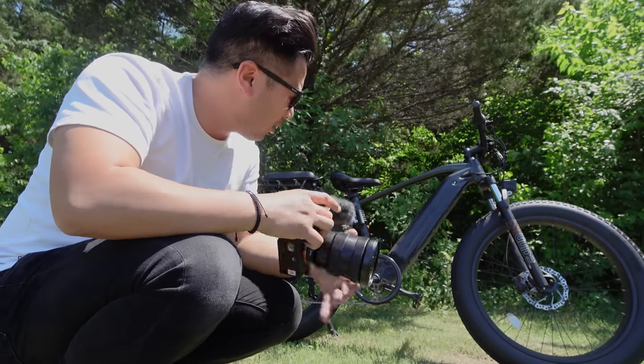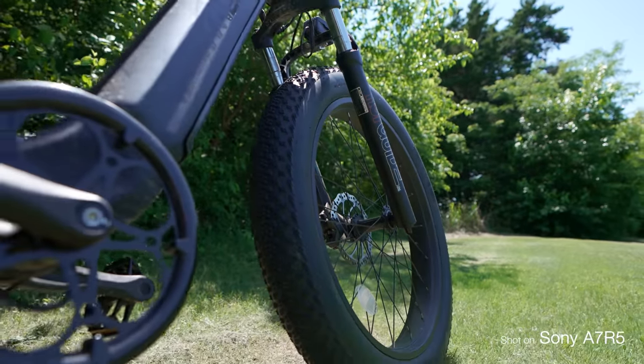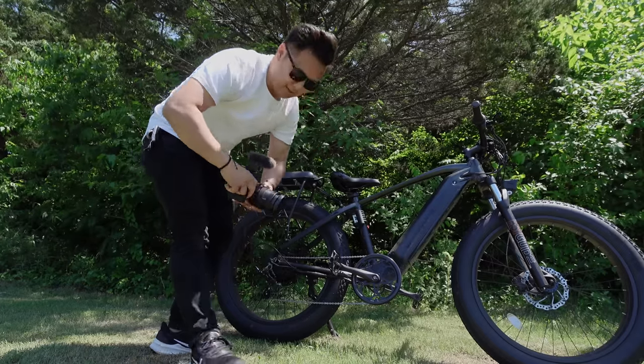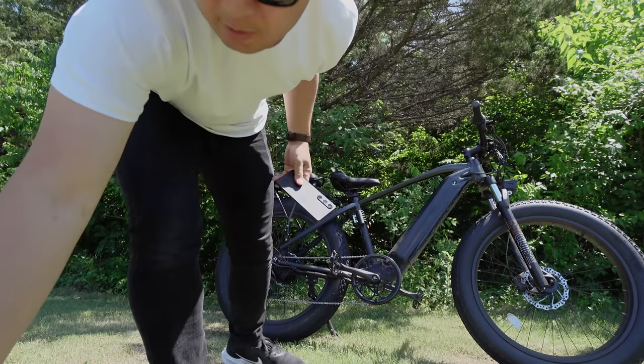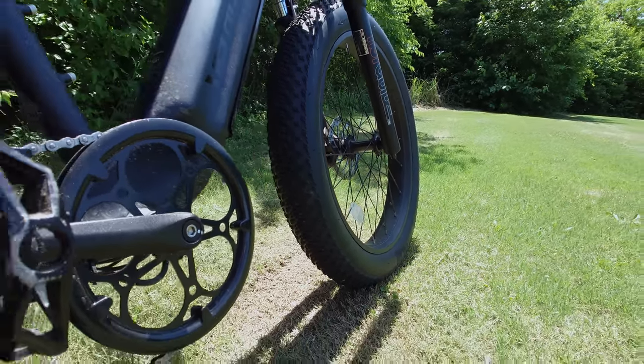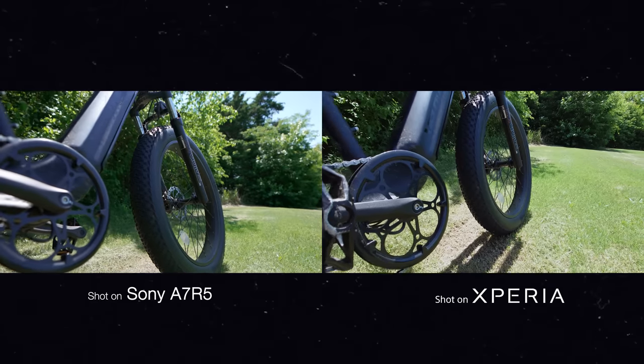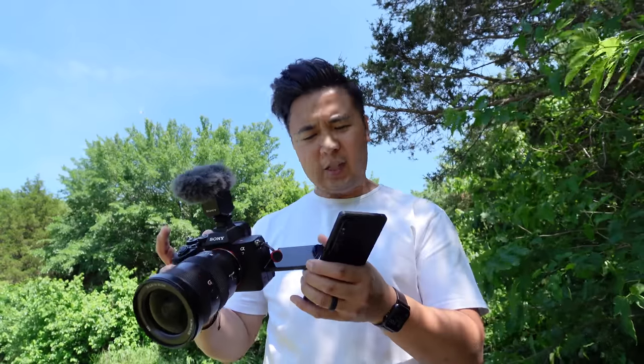So now I'm going to do a simple push shot with both cameras of my bike. What's really cool about the Xperia 1 Mark V is that it has S-Cinetone for mobile — S-Cinetone colors, same color science borrowed from the Sony Venice camera, the a7R5, a7S3. S-Cinetone in a phone.